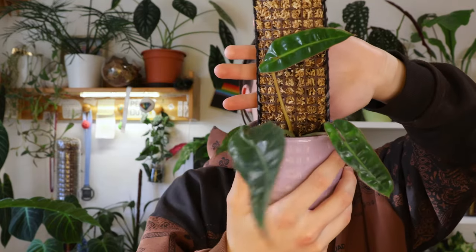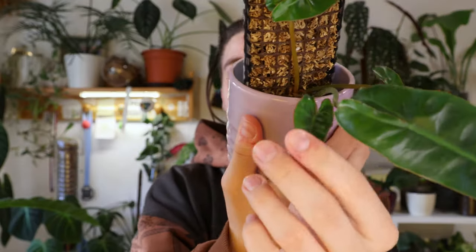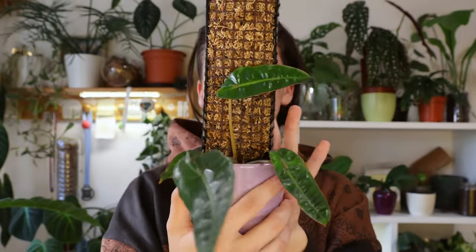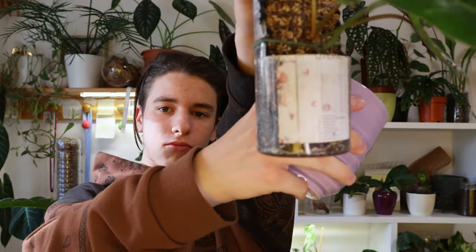Here we have a cute little propagation of the same plant — this was the top cutting and yes, the leaves can get even smaller. The leaves can get very tiny but it's getting somewhere. I put it on this moss pole and this one has no drainage. Ain't nobody seen the roots from this — it's cute.